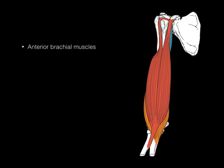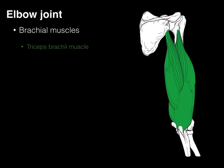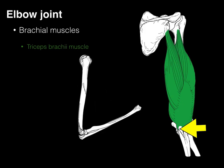Now let's turn the arm over and look at the posterior brachial muscle, the triceps brachii. It arises from the infraglenoid tubercle of the scapula and the proximal lateral head and distal medial head of the triceps, then inserts on the olecranon process of the ulna — that bony prominence on your elbow.